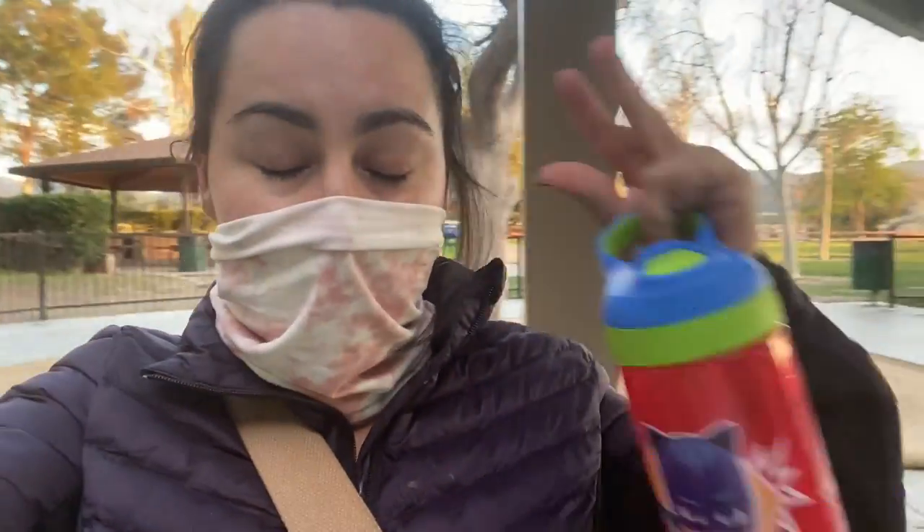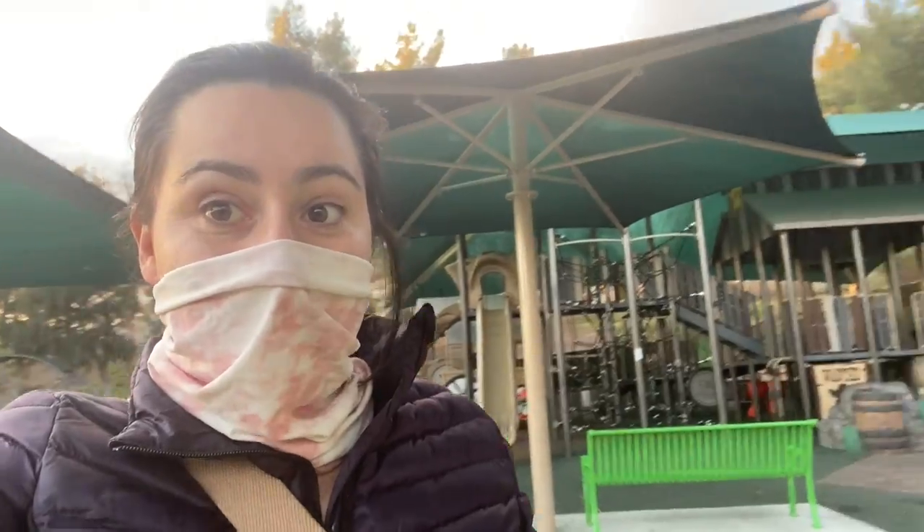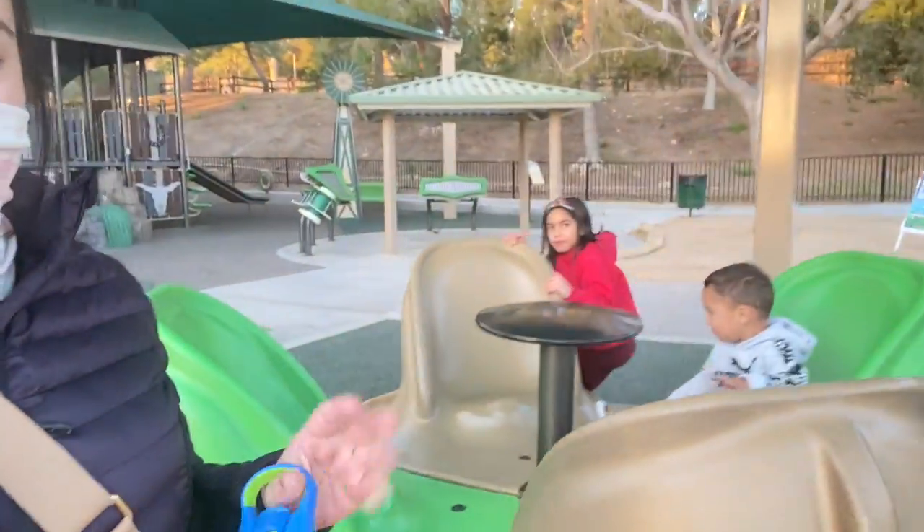Brought the kids to the park so they can burn some energy because Emma had a meltdown. Thank you guys for watching and for all your purchases — it really means a lot to me and my family. We'll see you guys very soon in another video. Bye!